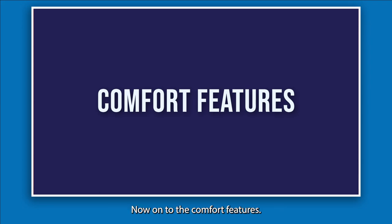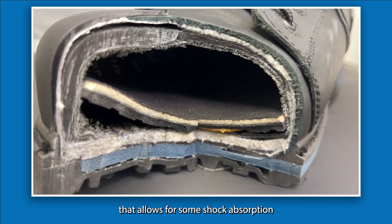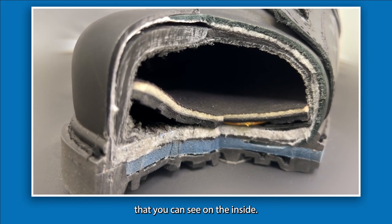Now on to the comfort features. You've got your anti-fatigue insole and base technology that allows for shock absorption and energy return. This is part of the nice footbed area that you can see on the inside.